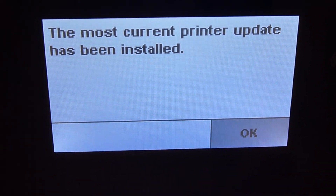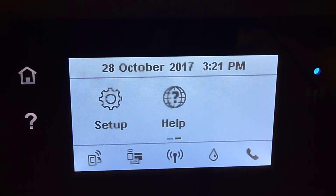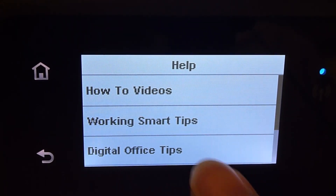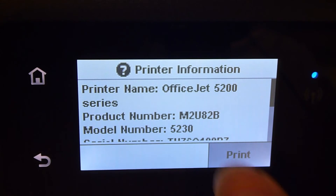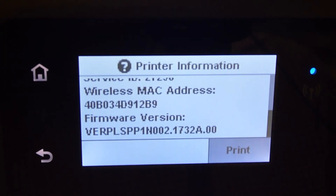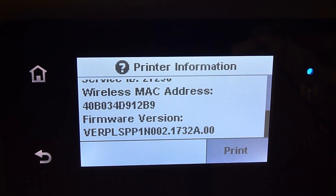The most current printer update has been installed. Tap on the question mark icon to check on the printer firmware version. Scroll up until you see printer information, and scroll up again to see that the printer firmware version is now 1732.